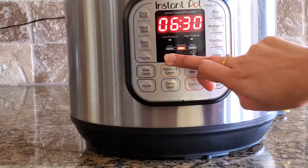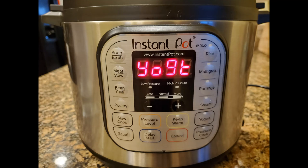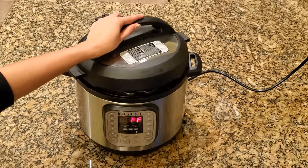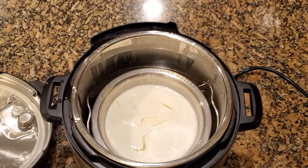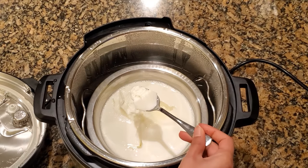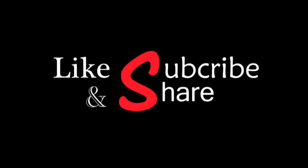After 4 hours, you can see the yogurt is ready. Open the lid — you can see it's perfectly set. You can leave this in the refrigerator for 2 to 3 hours so that it sets well, and enjoy the yogurt. I hope you enjoy this video. If you like this video, please subscribe.